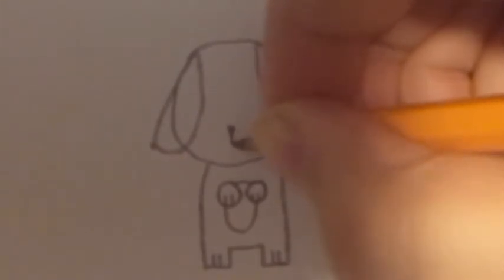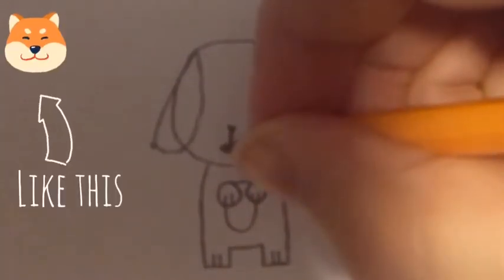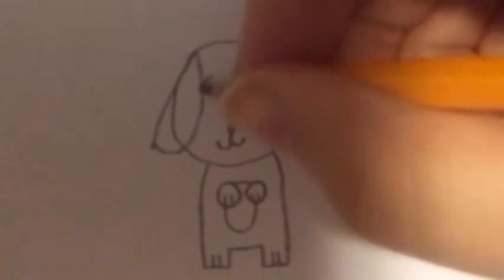Now, to make it look more cute, make the mouth and nose really small, just by making two little arches. Then make really big eyes.